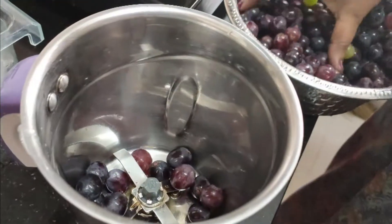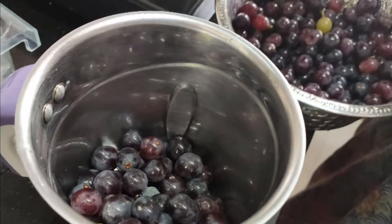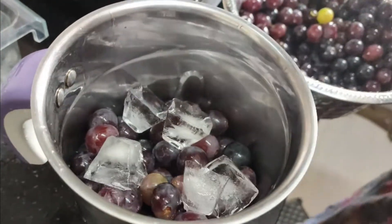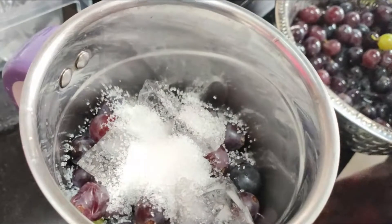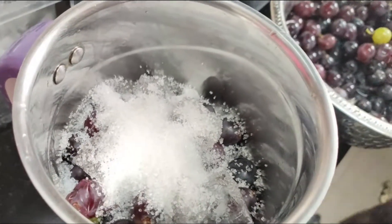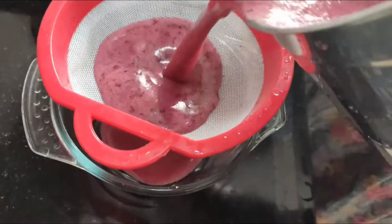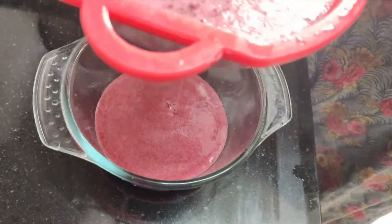Next, grape juice. Add the grape juice into the jar, then add some ice cubes. Grape juice will make your skin bright, shining, and glowing, and will protect your skin. It also helps with cold and cough caused by virus.